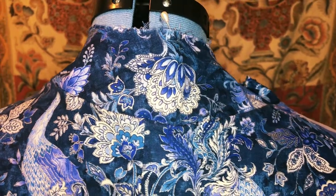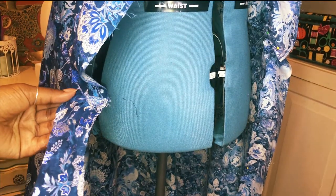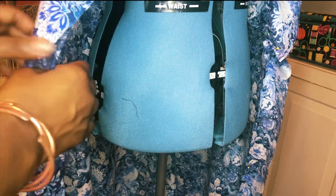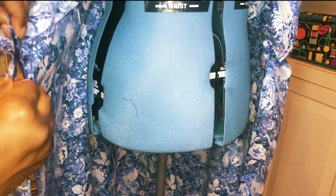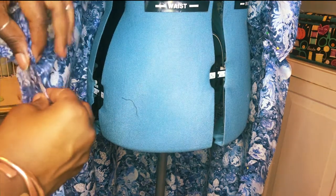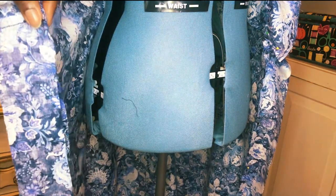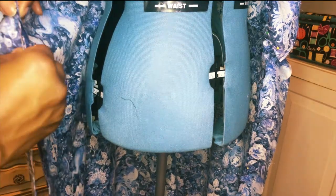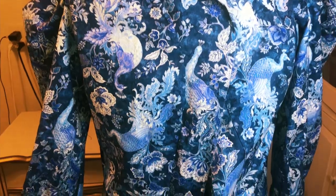Our facing is now on the correct way, and we only have one more step until we complete our jacket's lining. For the lining's last step, we are going to pin and sew the continuation of our front facing piece to the bottom of the jacket. As you sew, make sure to match up the seams connecting the bodice and the bottom of the jacket to your facing seams. Now our duster's lining is all set and ready to go!